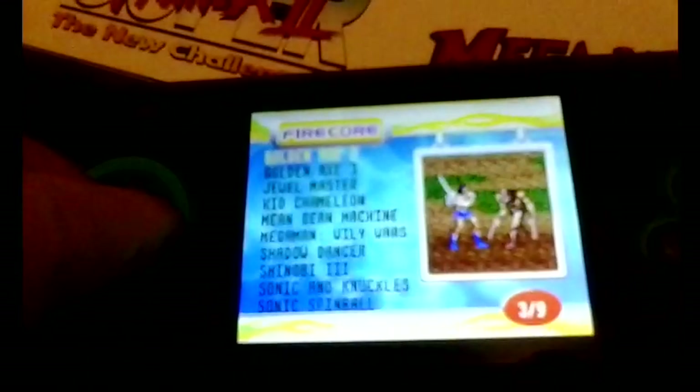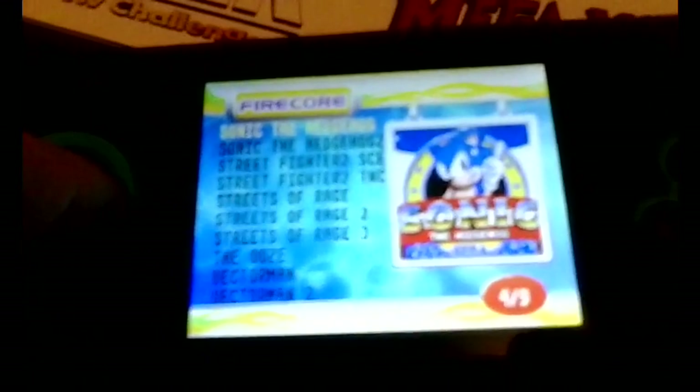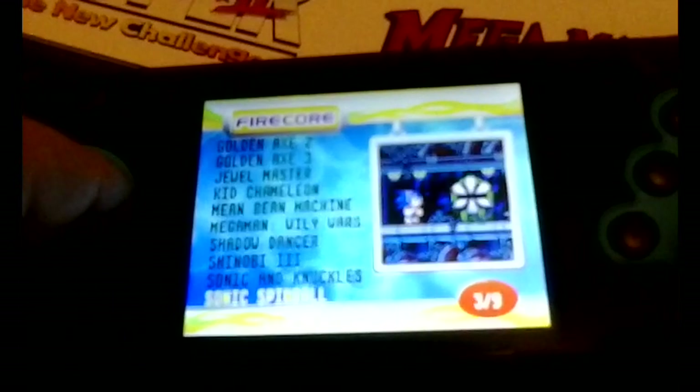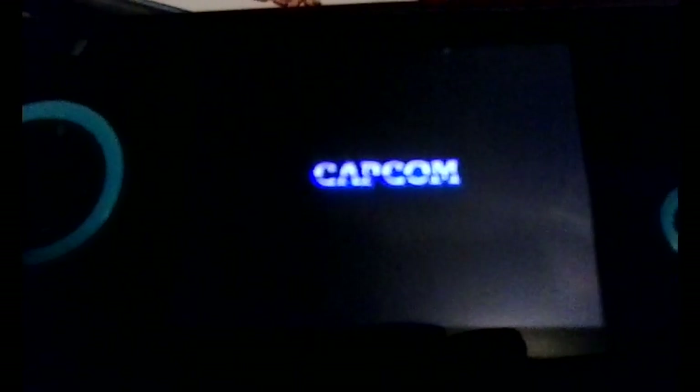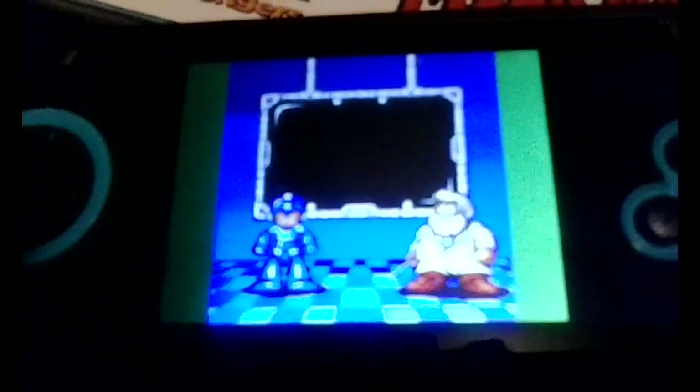Audio problems everywhere, and unfortunately it's not just the Sonic games — it's straight up all of them. We'll load up another popular title. Let's check out Mega Man: Wily Wars, which is great to be able to legally play in the US finally. Unfortunately the audio problems just really hurt the entire package. Even the Capcom intro is completely off — it just sounds off.